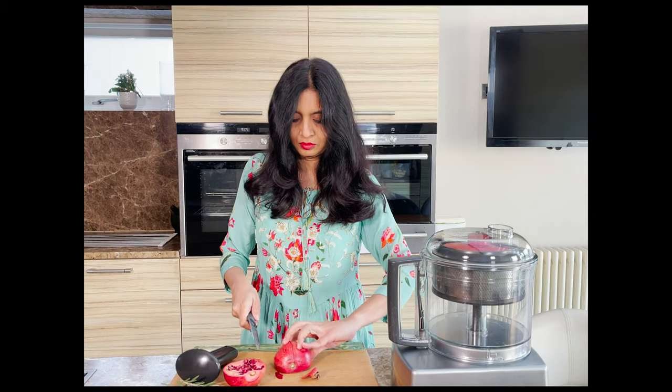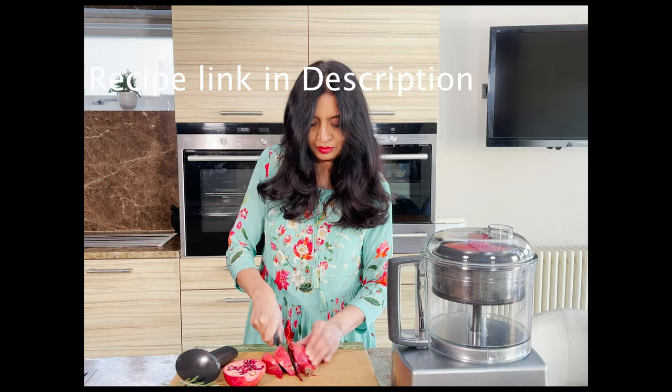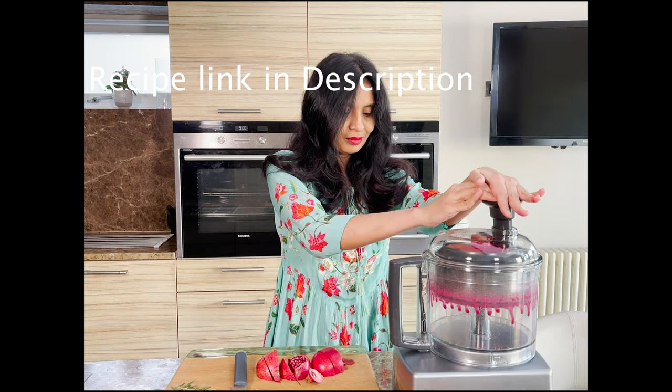To make the rosemary pomegranate spritzer, start by juicing the pomegranate. You can also use store-bought juice if that's easier for you. I usually cut the whole pomegranate into small chunks and feed it to the juicer attachment in my food processor.